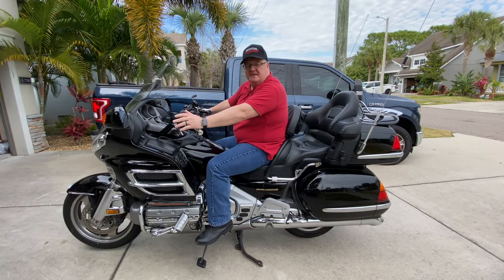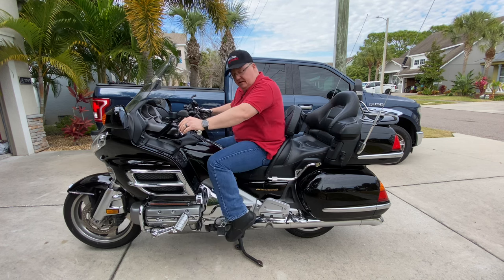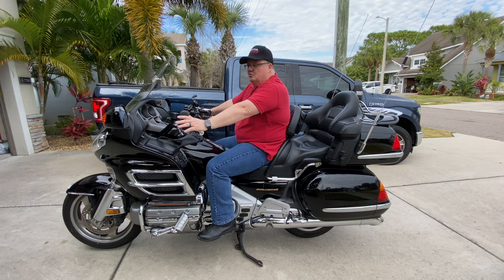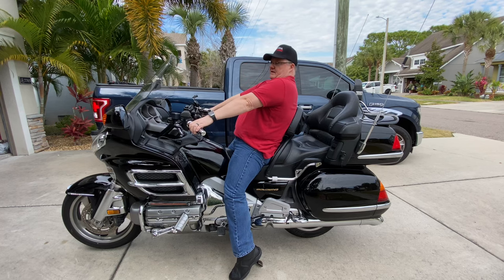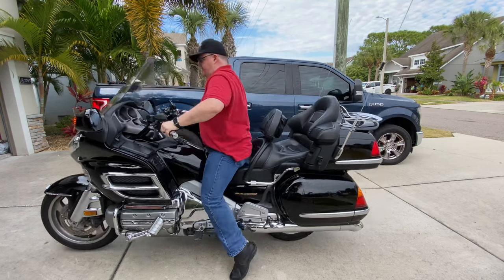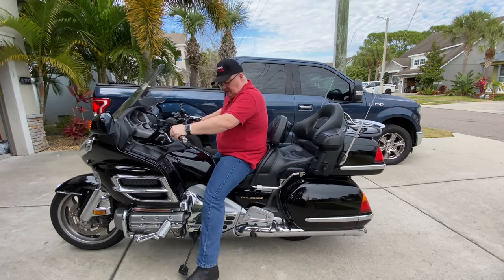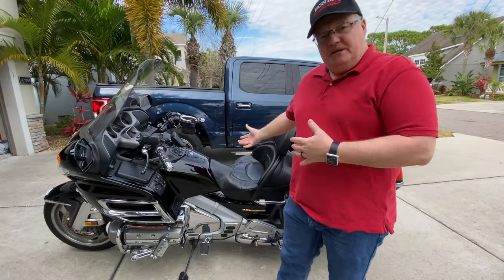Once you're up on the center stand and it's time to go for a ride, make sure your kickstand is up. Put the bike in neutral — it should always be in neutral when putting it up on the stand. I personally keep it in neutral for rocking it back off the stand, but that's simple too. All you do is lean a little bit forward on it, and sometimes it takes one or two rocks. Then make sure you put down your side stand. The big beast really isn't that difficult.